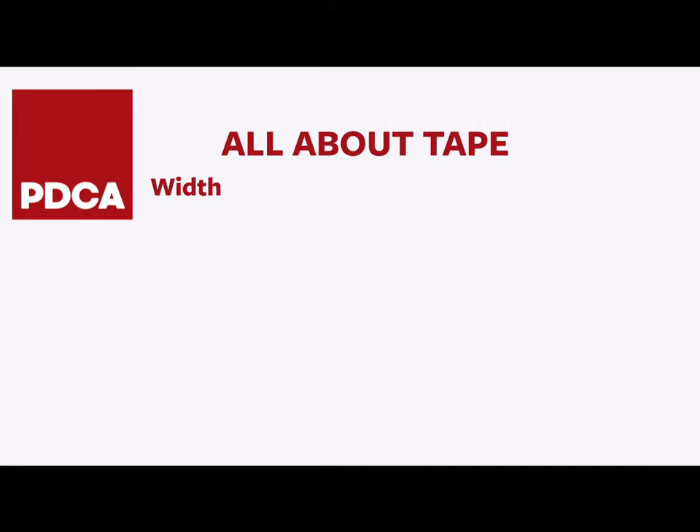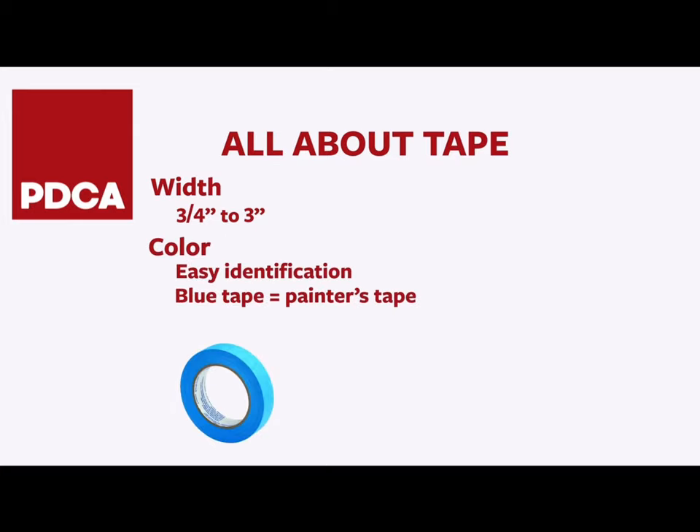Tape is made in a range of sizes, generally three-quarters of an inch to three inches. Colors are used for easy identification. Blue tape is often called painter's tape. White tape is utility masking tape. After that, colors can vary between manufacturers.